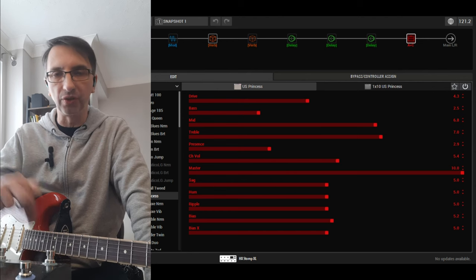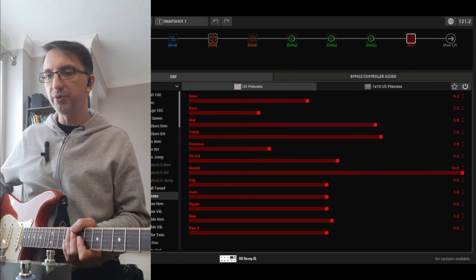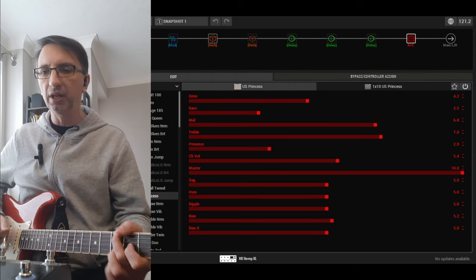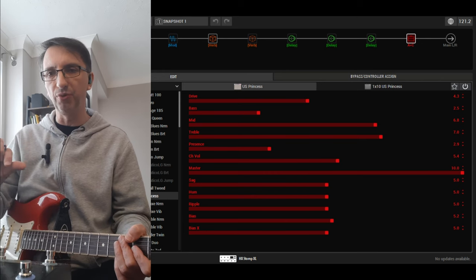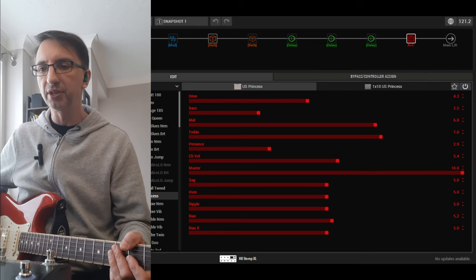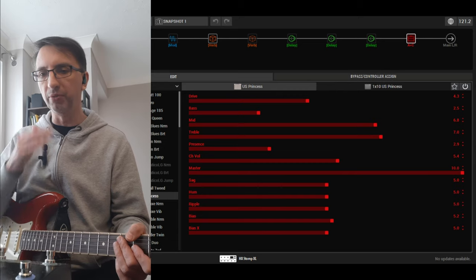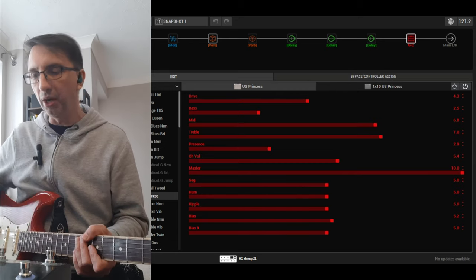We'll leave a link in the description and in a pinned comment, as always. Most of these are pretty much like pedalboards — I don't use snapshots very often. I tend to dep a lot and do different gigs, so I want access to things quite quickly. Snapshots work better if you do shows in a row. I only have a couple of presets with snapshots; all the others are mostly pedalboard-style presets with an amp at the end.